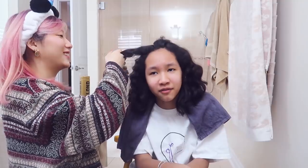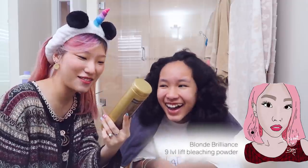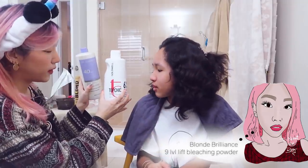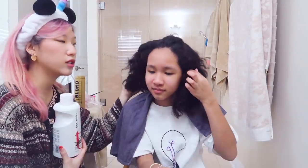It's Libby's. I'm going to mix my Blonde Brilliance Express 9 Level Lift bleach powder with 40 volume developer and 20 volume developer to get 30 volume developer. I didn't want to go straight 40 on her hair because curly hair can tend to be a lot drier.